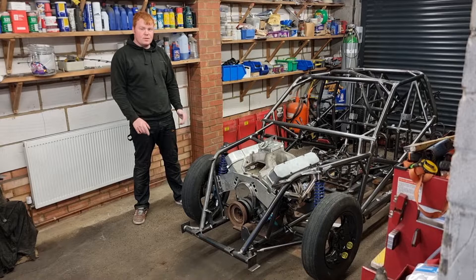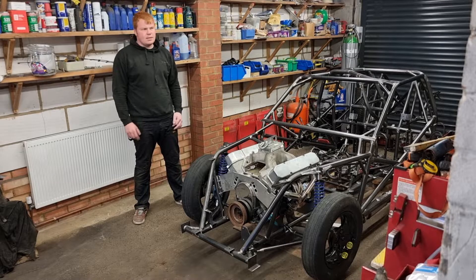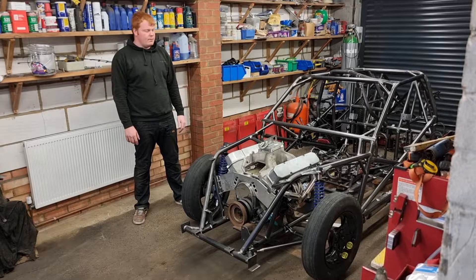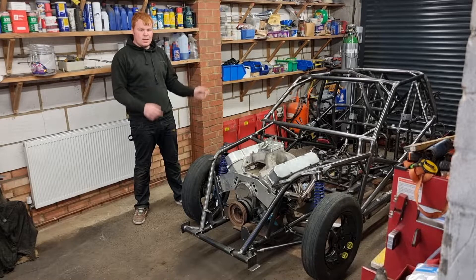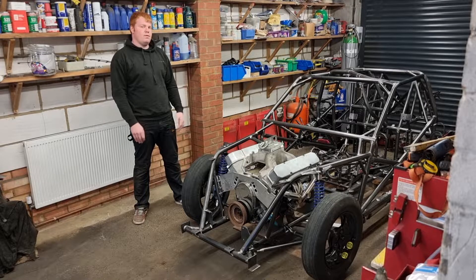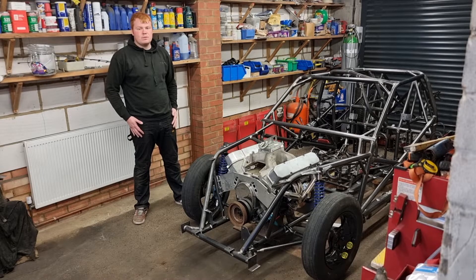We have got some exciting news. Tomorrow, 10th of July, we have the chassis inspector come in to tag the chassis. Fingers crossed all goes well, and with any luck we might give it a video and then we'll have that all important tag. We'll be putting it back together, ready to take down the strip. As always, please don't forget to like, subscribe, and check out our Facebook page which is at JDH Racing and our Instagram which is at JDHRacing94.